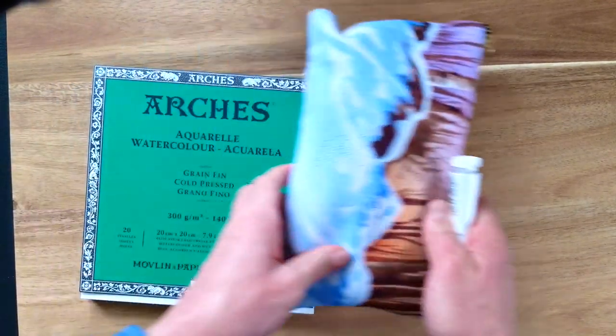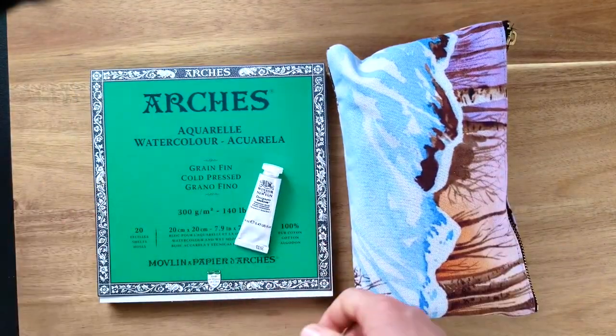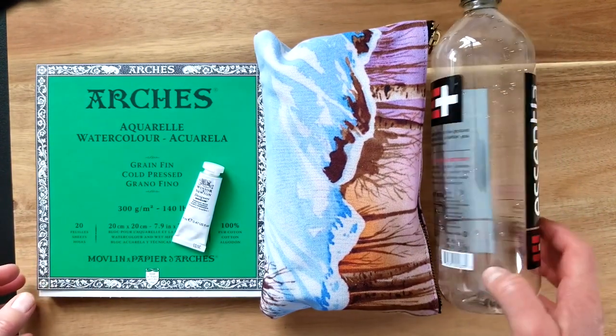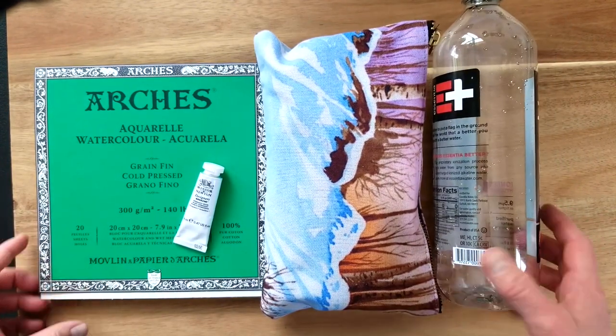I hope you have found this helpful. If there are any other supplies you'd recommend for painting on an airplane, I would be happy to hear what they are. Otherwise, have a great day and happy painting!